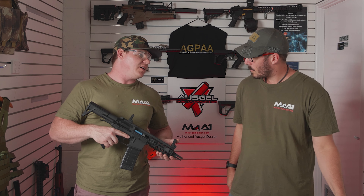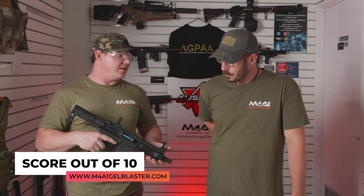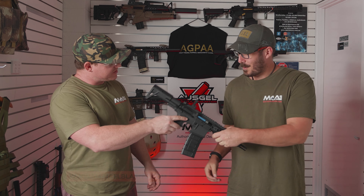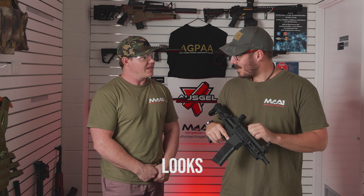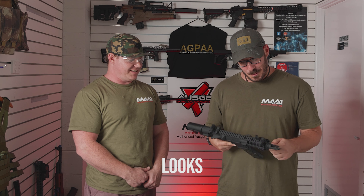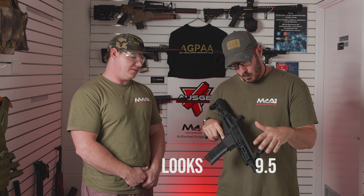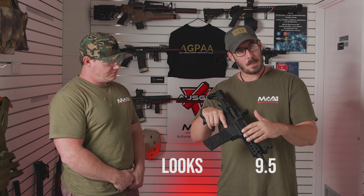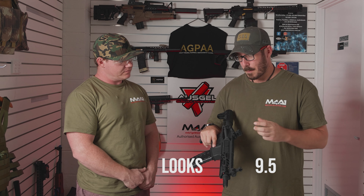As we always do here, let's jump into our ratings. We have four categories and we rate all the blasters out of 10. Starting with looks - I've always been a fan of the shorties. For almost a year now, about 50 weeks, I've been nagging about the shorty love. I'm going to give it a 9.5 - just because I'm a big fan of shorties. I like that it's still an M4 so you can change bits as you like. I will change iron sights in time and put a metal charging handle, but for looks out of the box, very clean, very crisp. So I'll give it a 9.5.